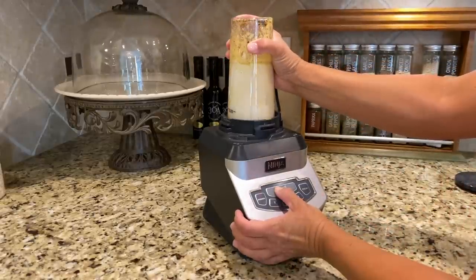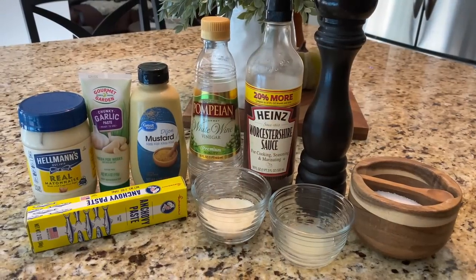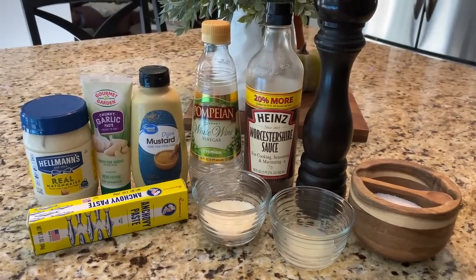Pop this on your Ninja or regular blender and blend until smooth and creamy. You are going to die for this caesar salad dressing — it is so simple with ingredients you probably already have. I'm popping it in the fridge where it'll be waiting when I'm ready for the salad. This makes a lot of dressing — enough for five to seven salads — but I'd say eat it within a week of making it.